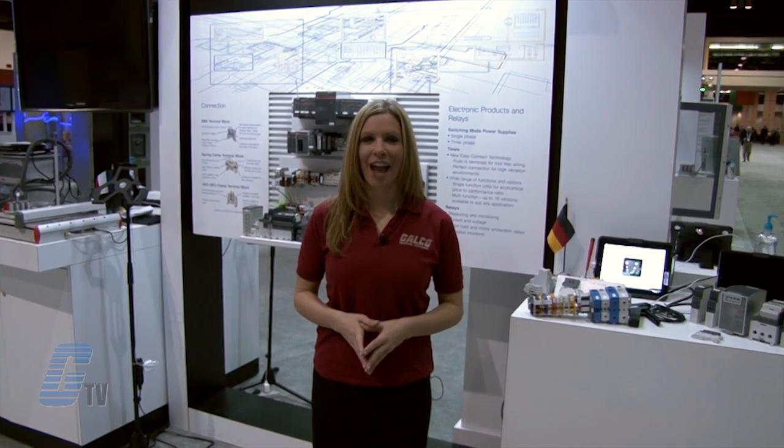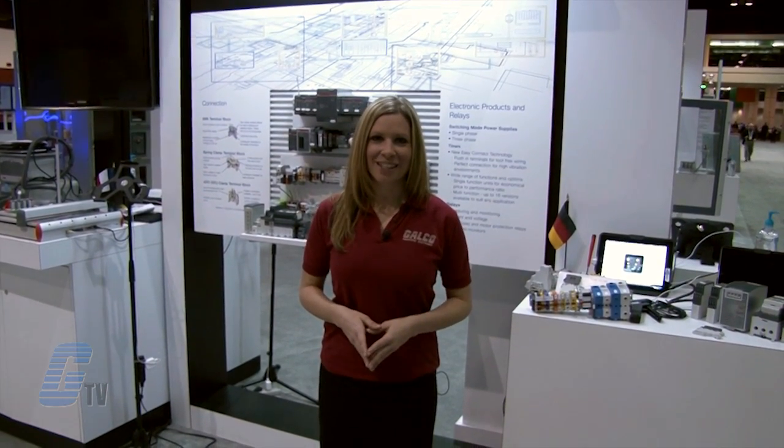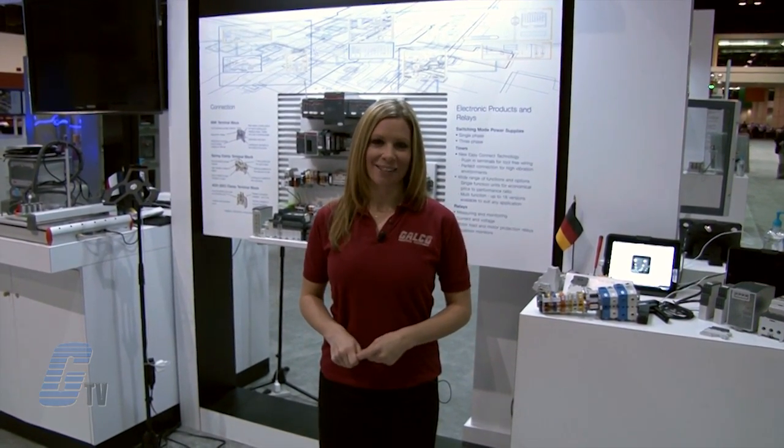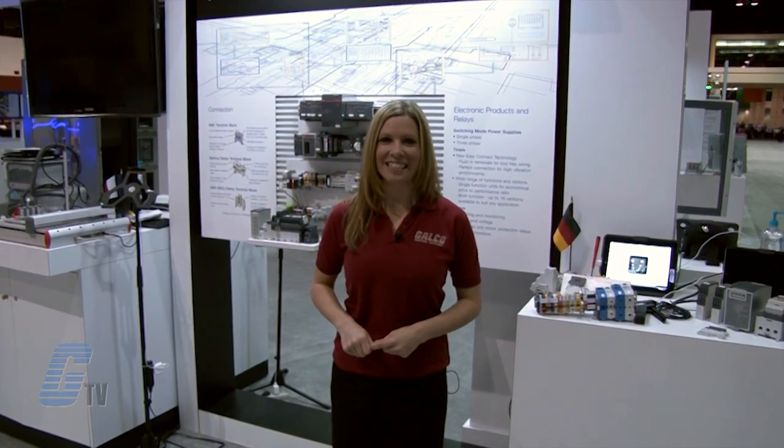The connecting process is smoother with the engineered conductor entry. One or two conductors can be used with or without ferrules. ABB products, along with thousands of other products and services, are available at galco.com.